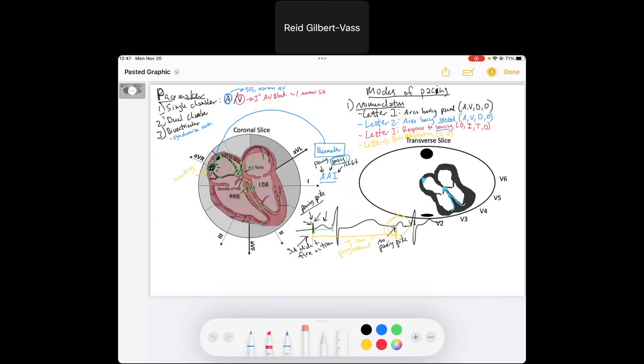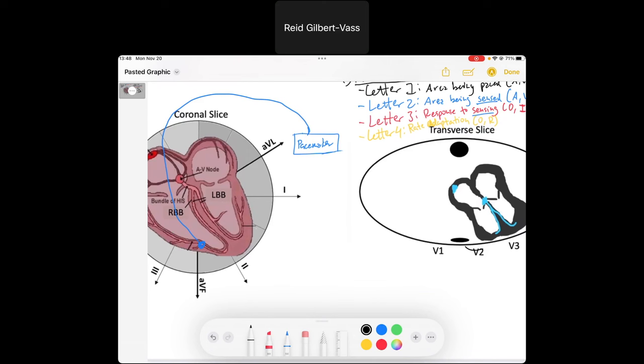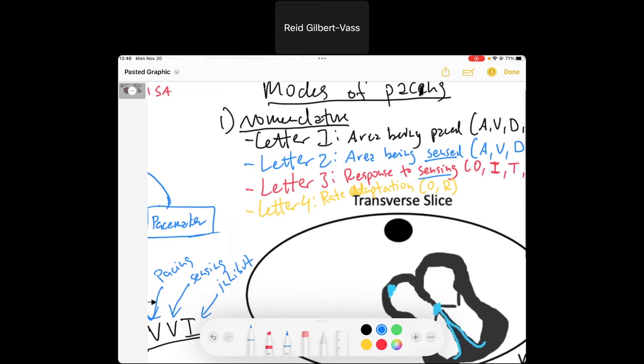Now let's transition to ventricular pacing — a scenario where pacing occurs solely in the ventricles. We have a pacemaker lead going into the ventricles and we'll use the mode VVI: pacing in the ventricle, sensing in the ventricle, and if we sense a ventricular beat, we inhibit the ventricular lead from firing.